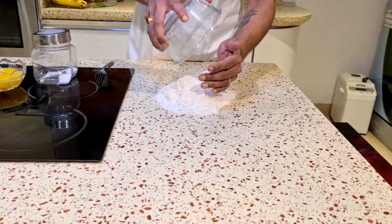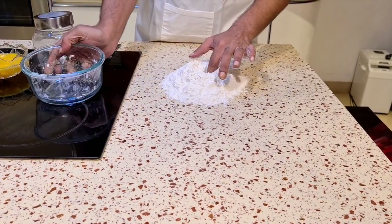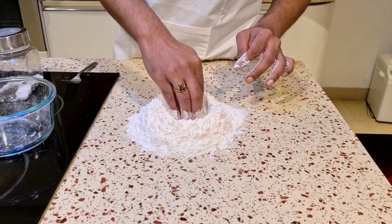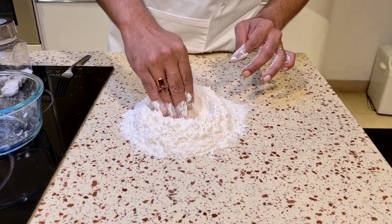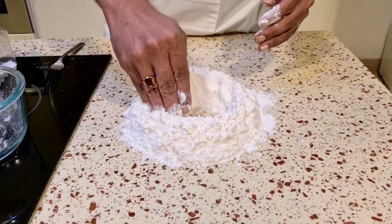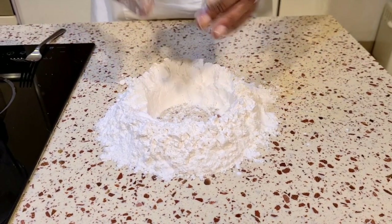I put the flour on my work surface — that's about two cups of all-purpose flour. What I'm going to do is make a well in the middle. You want to make sure you have enough space in that well because we're going to put the eggs, salt, oil, and all the ingredients in there. Make sure the walls are solid because you don't want eggs and oily liquids running around everywhere.